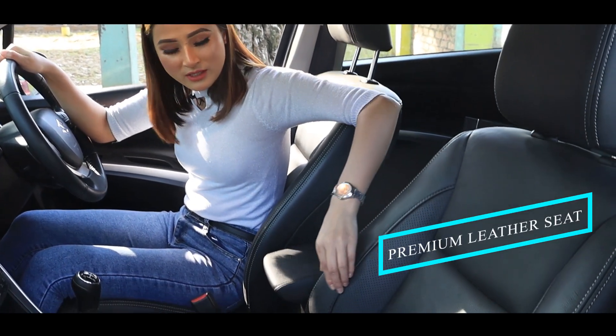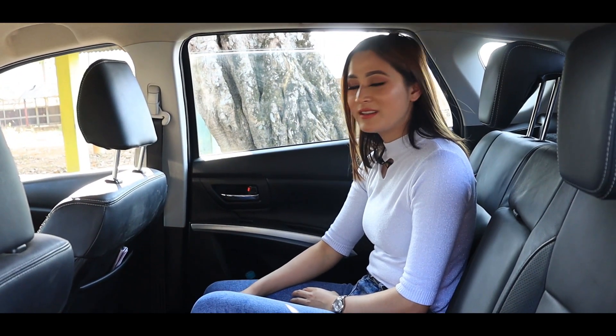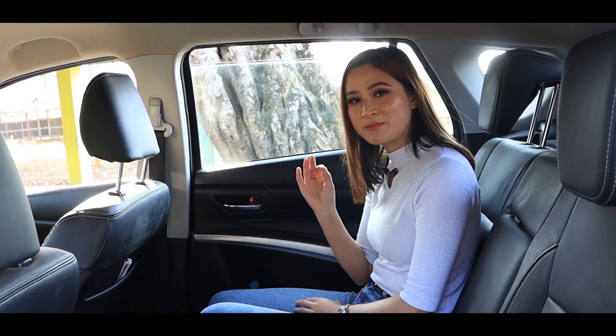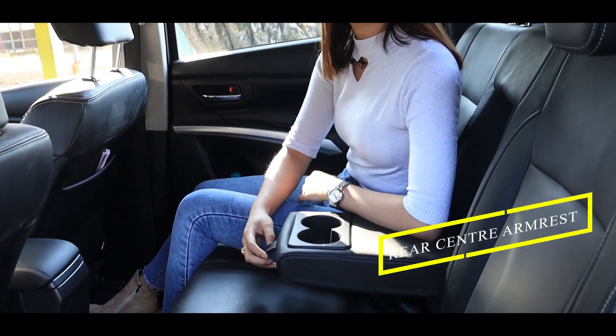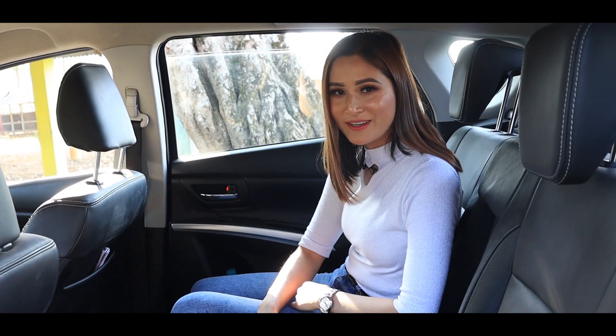The S-Cross will give you a premium leather seat which is very comfortable to sit in. We have generous leg room, head room, and shoulder room. This is the center armrest with cup holder, and there is a 60-40 split rear seat for additional boot space.